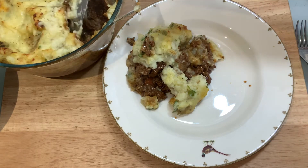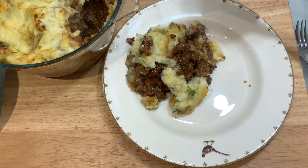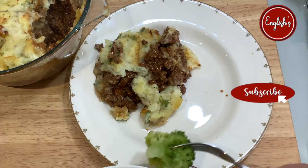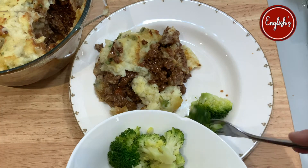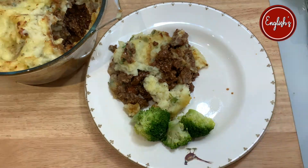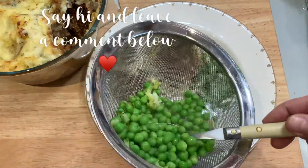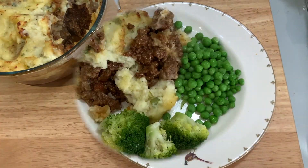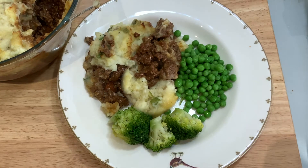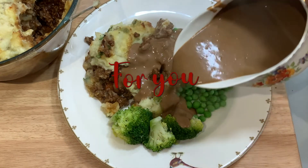Then I serve it. I also make a quick gravy, which I will do in another video — it's a super easy gravy. Probably chefy people would literally pass out at how I do it, but this is a midweek family meal. We're not chefs; we just want to give our family wholesome food that is actually practical to make for busy people.